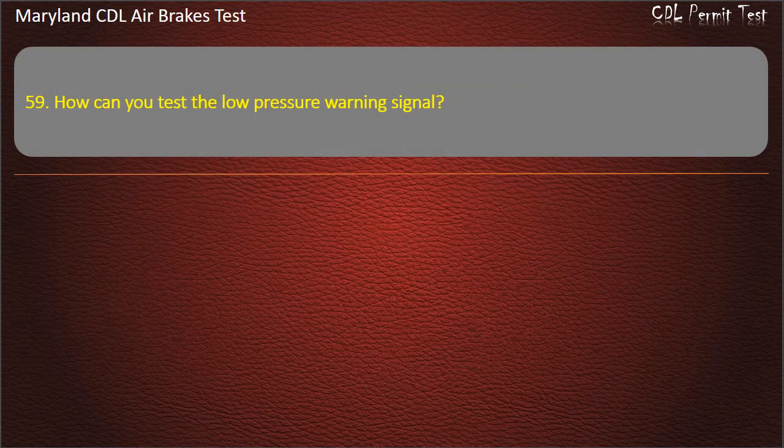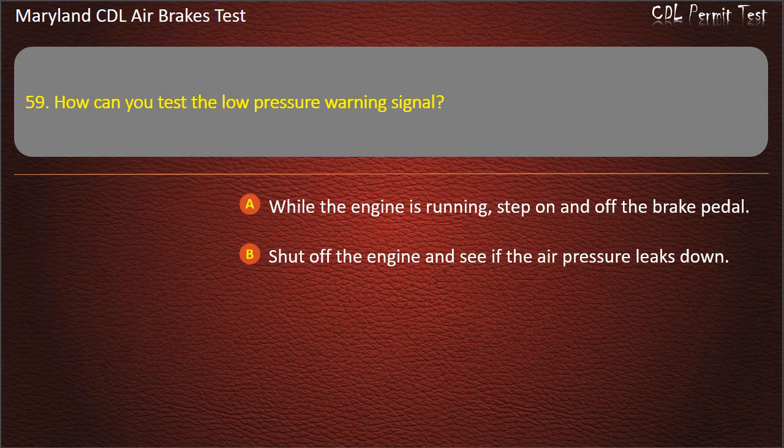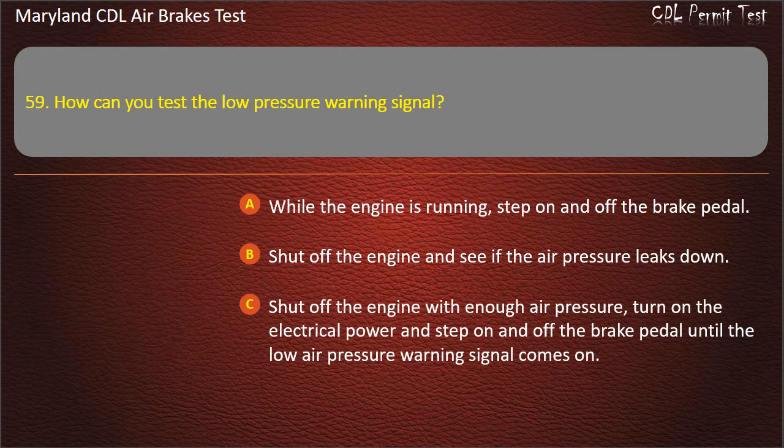Question 59. How can you test the low pressure warning signal? While the engine is running, step on and off the brake pedal; Shut off the engine and see if the air pressure leaks down; Shut off the engine with enough air pressure, turn on the electrical power and step on and off the brake pedal until the low air pressure warning signal comes on. Answer: Shut off the engine with enough air pressure, turn on the electrical power and step on and off the brake pedal until the low air pressure warning signal comes on.